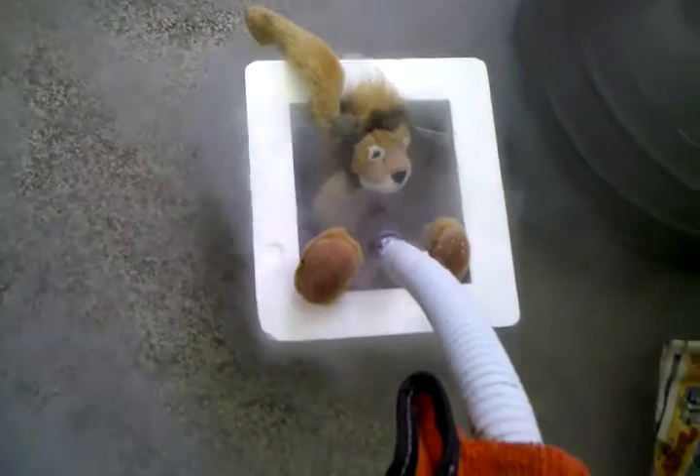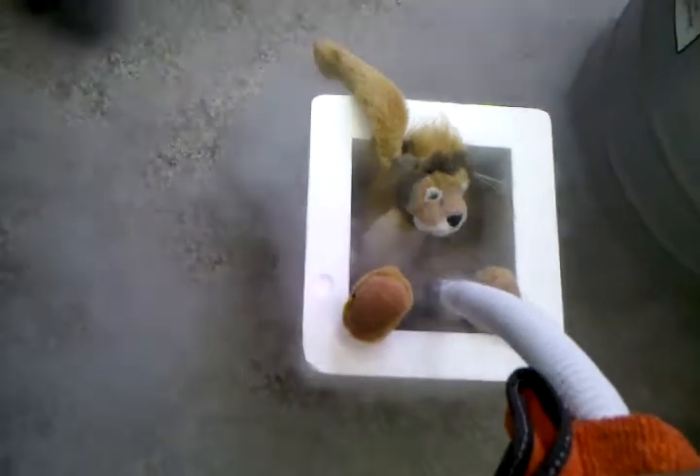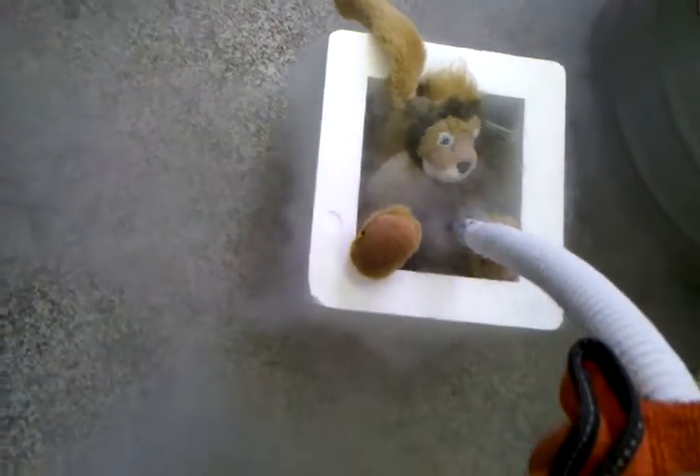I hear stuff freezing. Yeah, it's gotta be freezing because it's starting to fill up on the sides. Whatever is dipped inside freezes instantly. If it's sprayed, it's only surface. Yup, it's frozen. It's gotta be frozen.